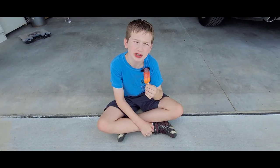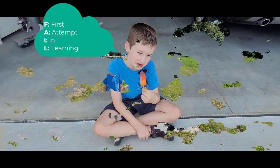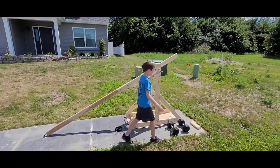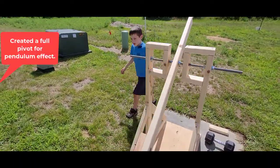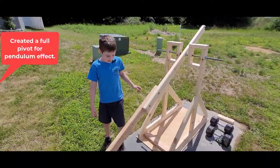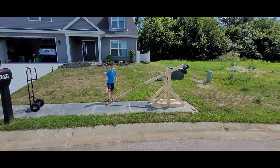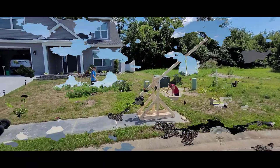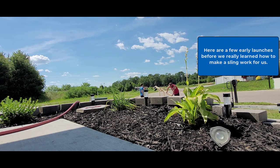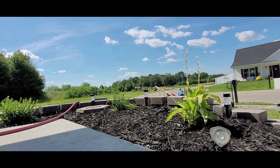We're not getting the results we hoped for, so we're having a popsicle break to think about it. We decided to make it so this can go under and swing through like a pendulum. Yep. Okay. Let's go ahead and load it up, buddy. Ready? Yep, let's go.